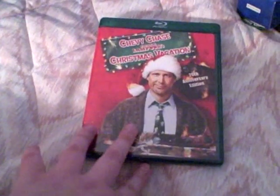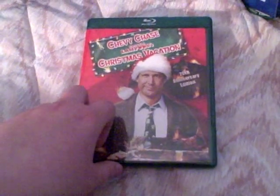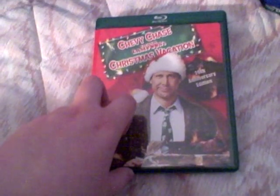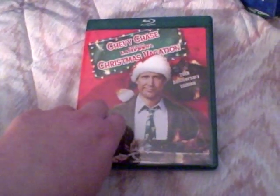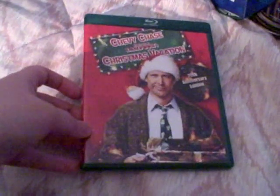Those are the two box sets I got, and I got a lot more Blu-rays for Christmas and other ones that I've also bought. My update should be about next week sometime probably. Those are my two box sets that I got, and I hope you enjoyed the video.